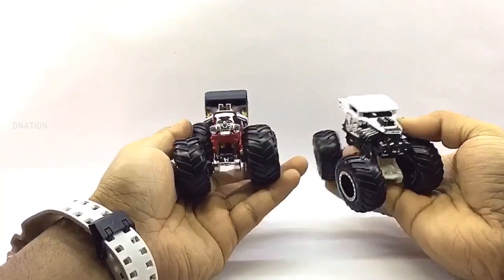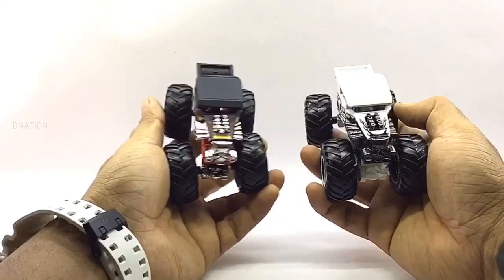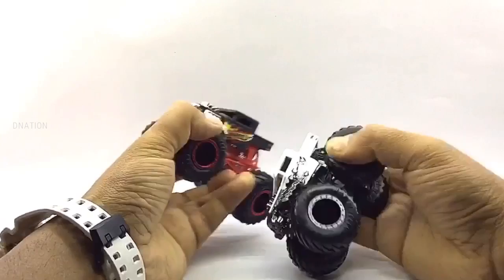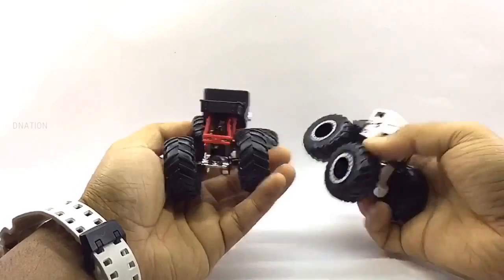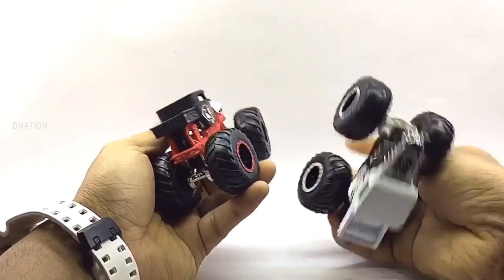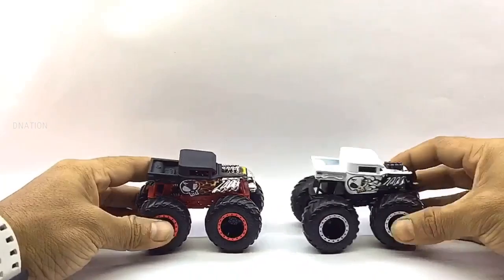Let's begin by taking a look at the 2020 black and white variation of the Bone Shaker, as well as the 2019 all-black variation. There were multiple versions of the Bone Shaker released, and the new black-on-white 2020 variation looks quite stunning with an amazing paint scheme, matching graphics and decals. I love the unique bodywork and the decals on this variation of the Bone Shaker.